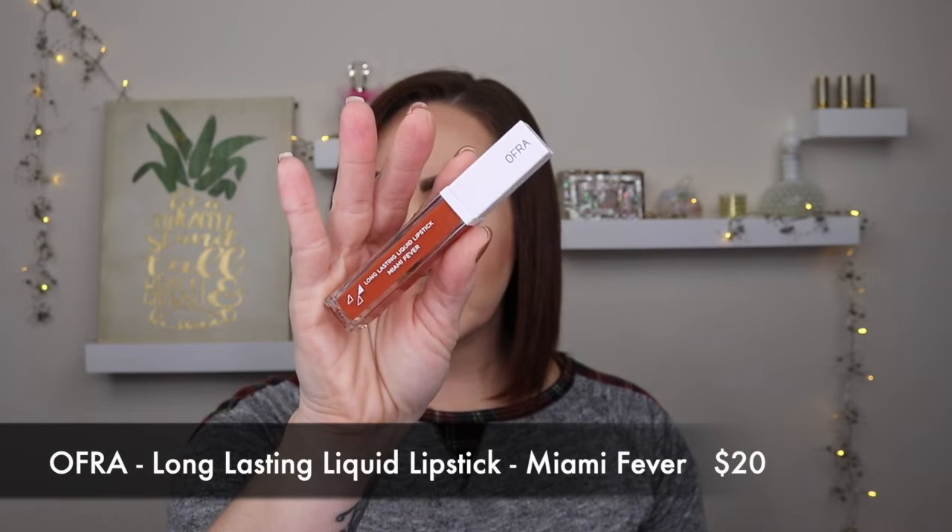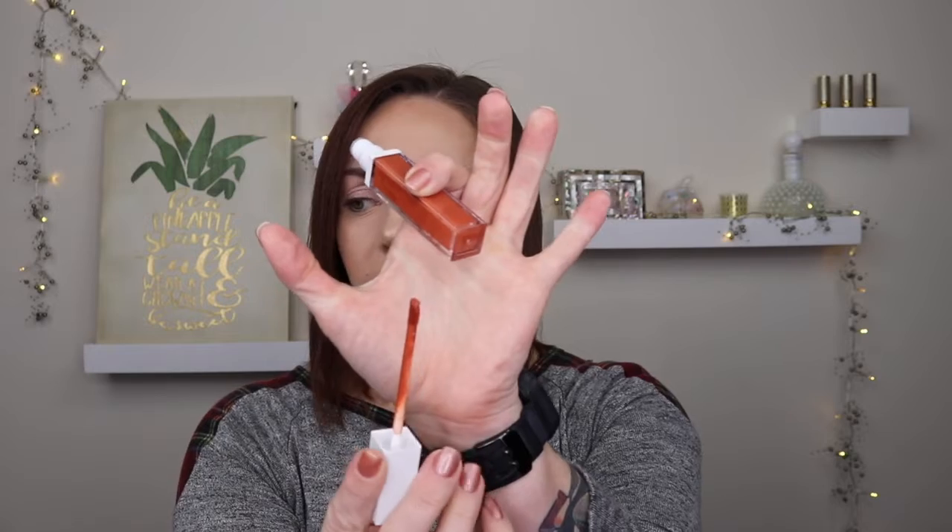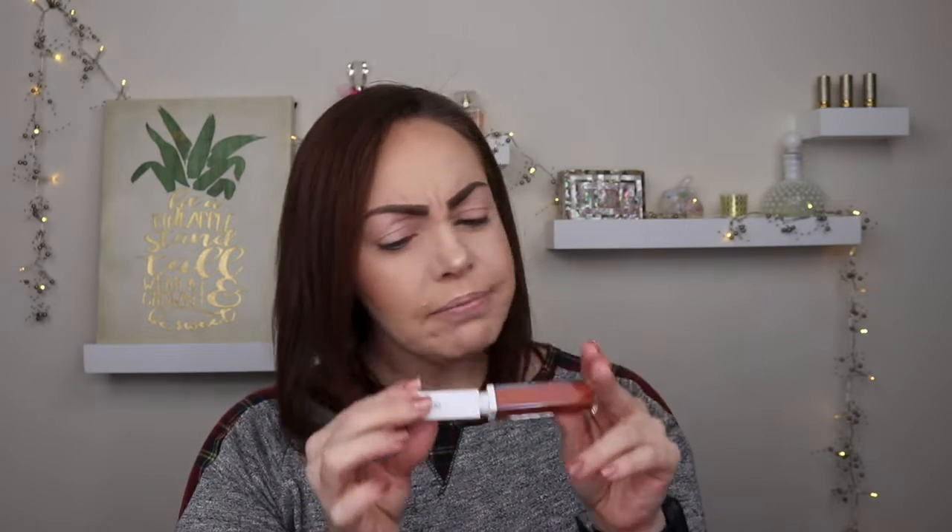Next is the Ofra Long-Lasting Liquid Lipstick in Miami Fever — this is actually one of Kathleen Lights' recommendations, I think it was a collab. I'm not really a burnt orange kind of girl but I'll wear it today. It retails for $20, delivers long-lasting color with minimal transfer, and is infused with vitamin A and antioxidants. It smells good too — kind of like vanilla or buttercream. I'm interested to try it but I'm not in love with the color.